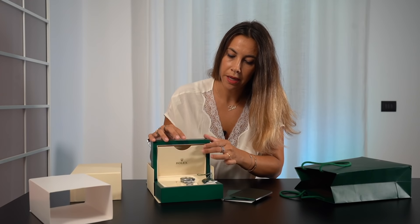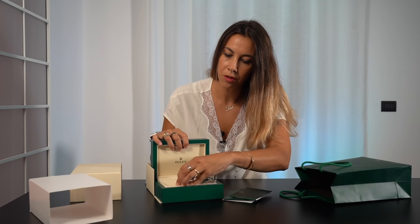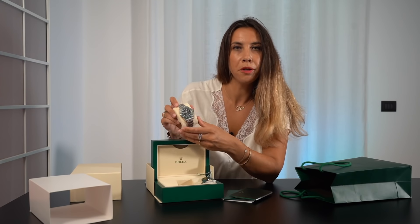So now you are ready — you just have to go to a boutique and buy your new Rolex.